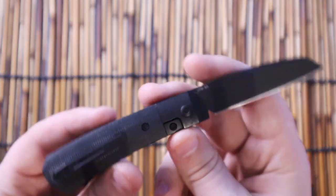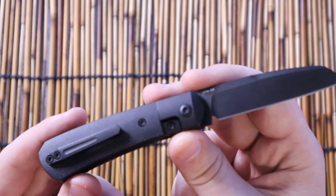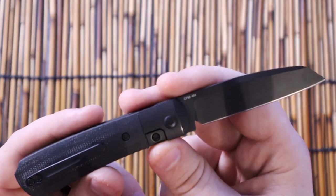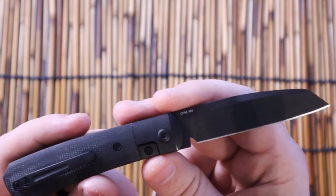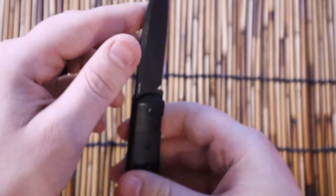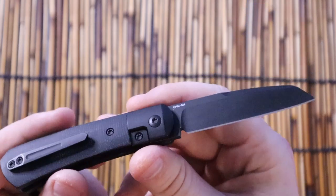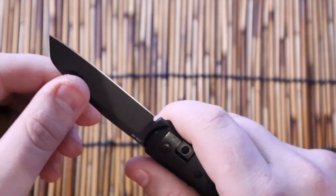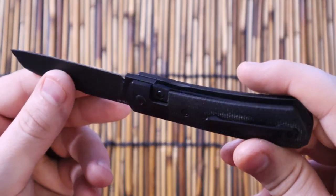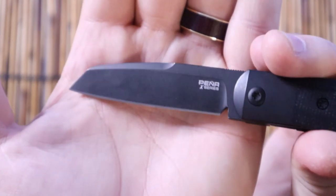I did a prior video on this already, just a short overview right after I got it — still in the honeymoon phase. But since then, I've taken it on a hiking trip over 4th of July weekend in southern Colorado. I hiked over 20 miles with this knife. It was used for feather sticking, opening packages and meals, and cutting twine and rope. It performs really well — I haven't had to sharpen it, it's still really sharp.